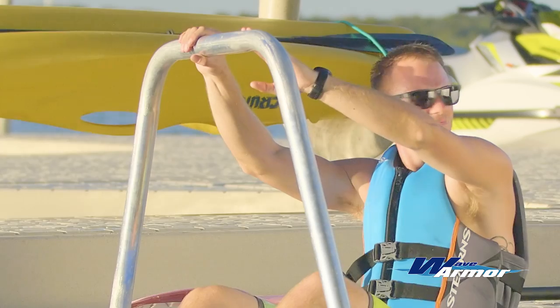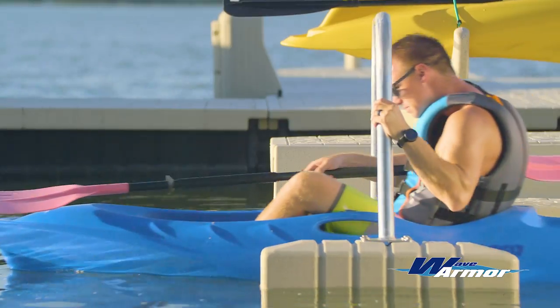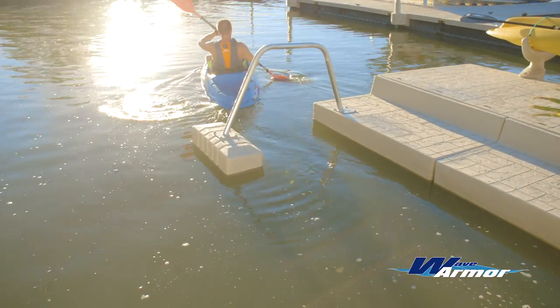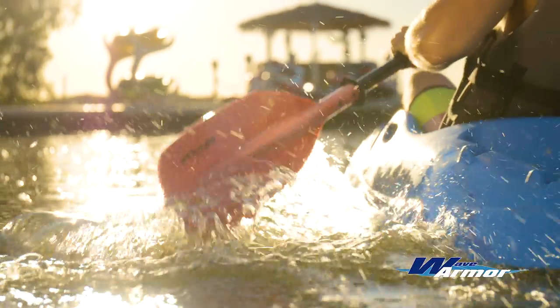Once you're positioned comfortably, pull your kayak forward using the outrigger support bar to clear your kayak from the kayak assist, and enjoy your time on the water, knowing your kayak assist makes entering or exiting your kayak easier and safer than ever before.